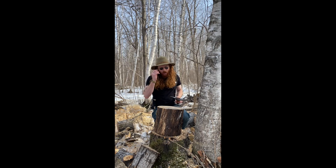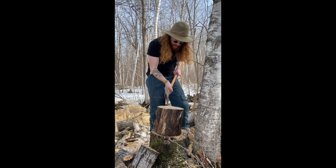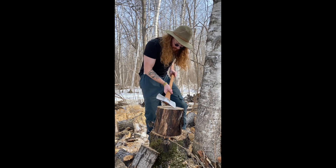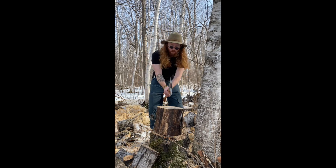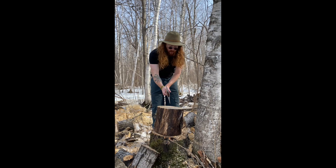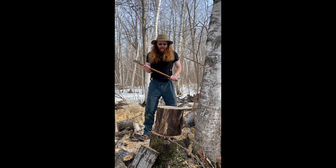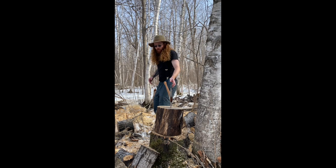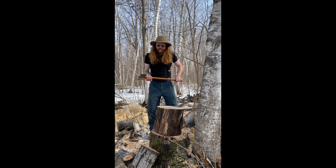Another thing you don't want to do is stand like this. This is not what Elmo should do. This is also not what Elmo should do. What Elmo should do is stand a good distance away from the log. You can have a diagonal stance to it, or you can stand like this.